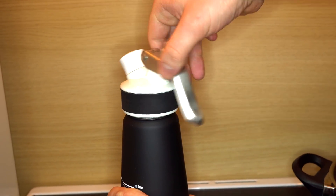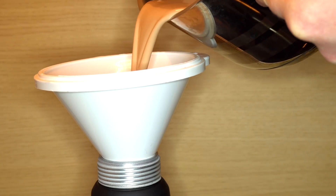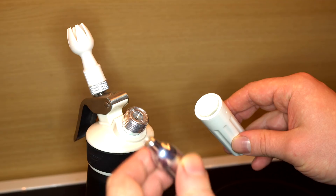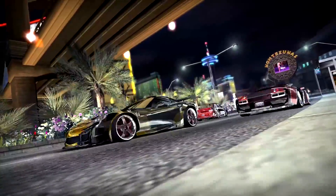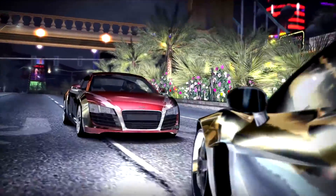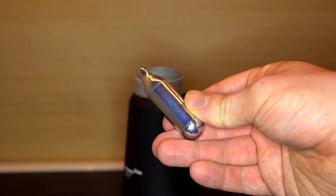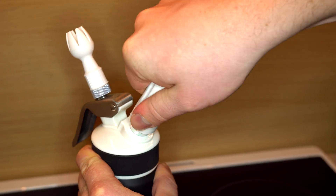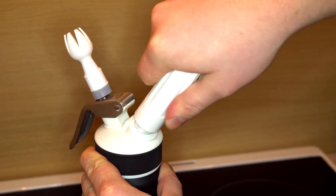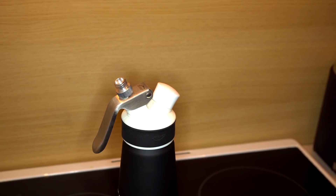To make frozen foam, I need a culinary siphon, which cooks use for making whipped cream. I am filling it with the same ice cream mixture I had made before, then adding the most important component: nitrous oxide. For culinary purposes, nitrous oxide is sold in 70-atmosphere pressure pads. When attached to the siphon, it immediately evaporates and partly dissolves in the milk fats present in the whipped cream. Shaking the mixture helps nitrous oxide dissolve better in the ice cream.